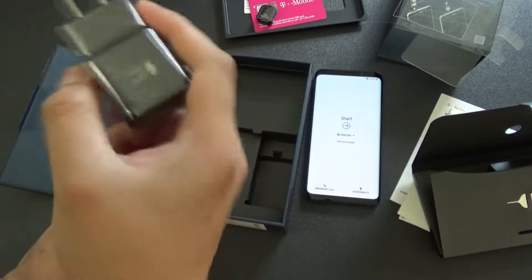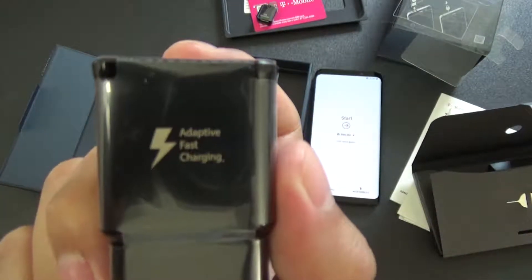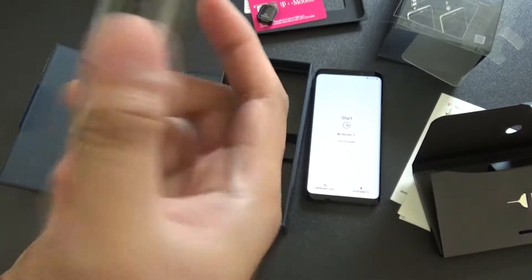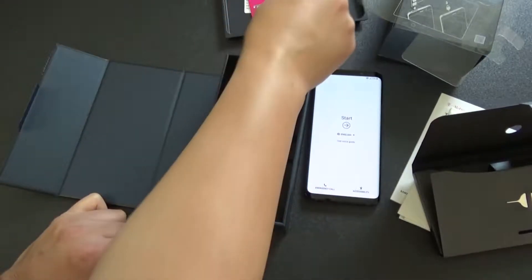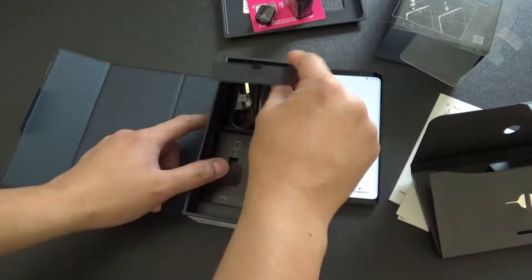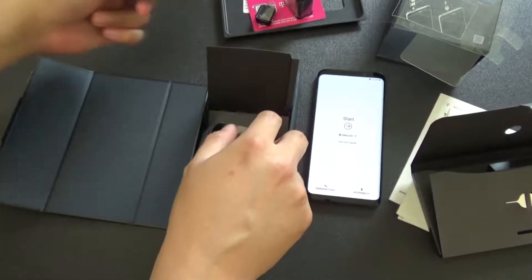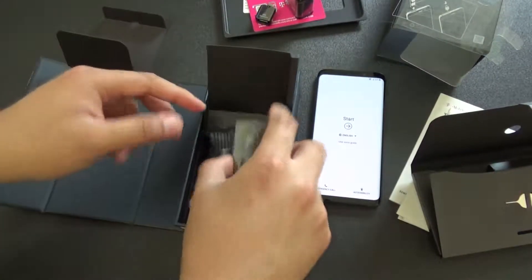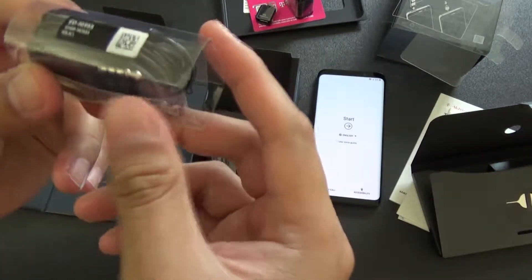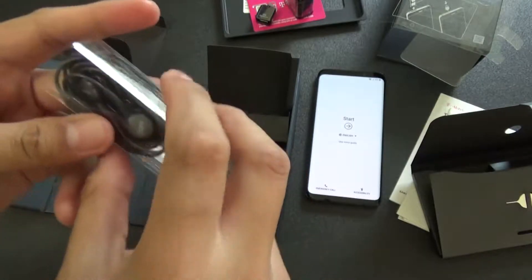Charger - it's saying adaptive fast charging. I think I have one of these already from my old Samsung phone. Cool-looking box. AKG headset, model number E0IG955. I'll test those out later - hopefully they're good.